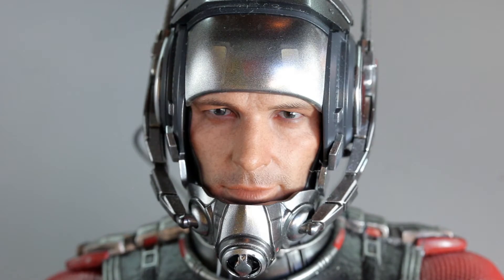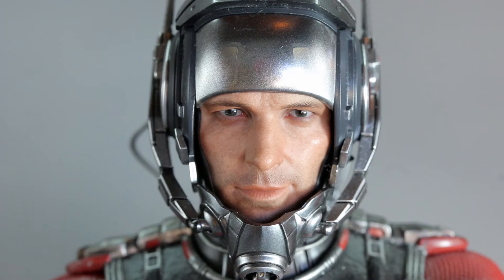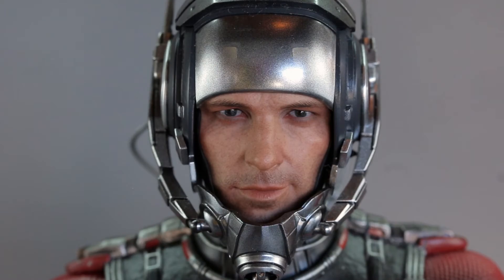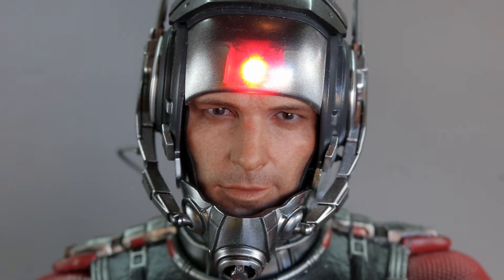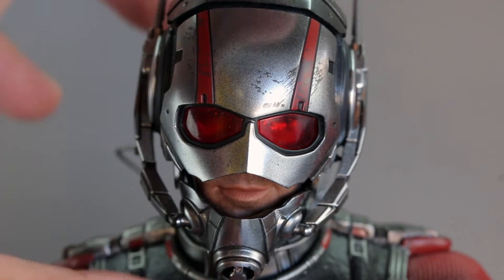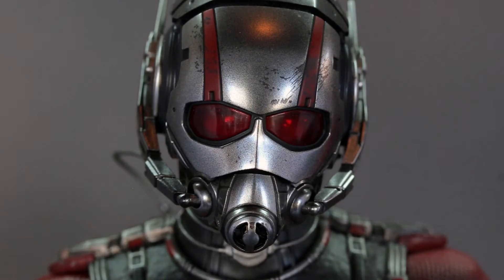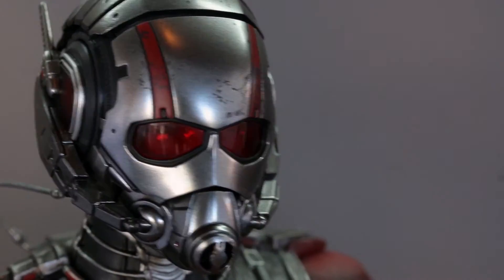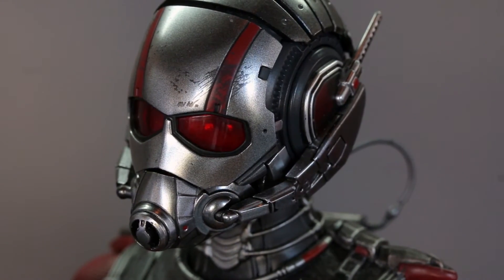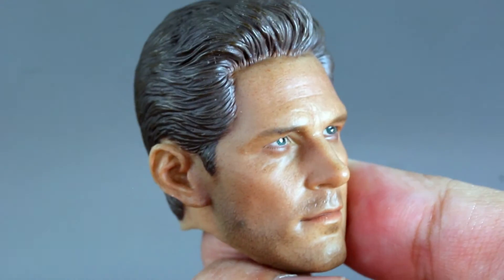You can see the face there — I prefer this head sculpt. I don't know why they didn't just take this head sculpt, put hair on it, and use it for the Civil War version. You get the smirk on his face and I think this is spot-on Paul Rudd. The skin tone is pretty awesome. As for the light feature, I don't hate it but they could have done a better job — the light is not very bright. It's almost forgivable because it doesn't overpower the red, but you can barely notice it even on a dark surface. If you're going to do something, do it right.